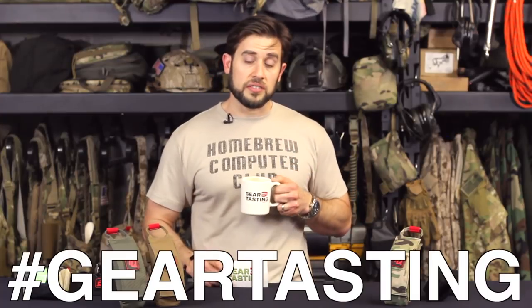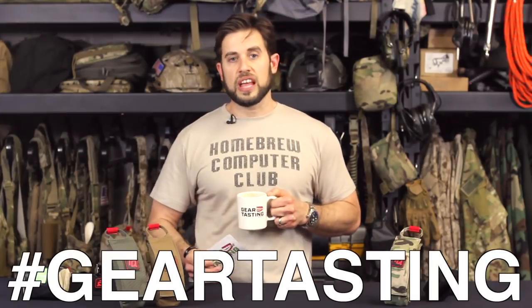Those are the questions I have today for Questions Over Coffee. Hopefully you enjoyed it. You can pick up the Tourniquik pouches in these new colors on the store starting today at store.itstactical.com — we have a big banner on the front, you can't miss them. And as always, if you have questions, use the hashtag Geartasting on any social media network and we'll get your questions answered here on the show or on our radio program, Gear Tasting Radio. Thanks for watching.